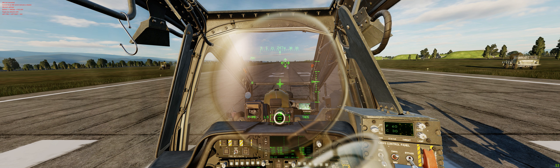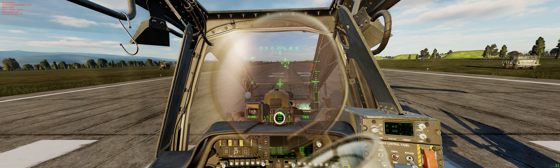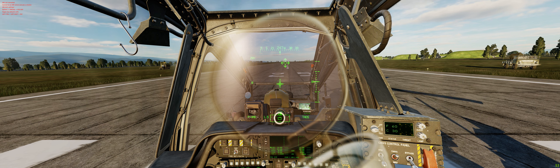Hey guys, just wanted to do a quick video on the Samsung 49-inch ultrawide monitor, specifically in regards to DCS, and I guess for any flight sim for that matter.